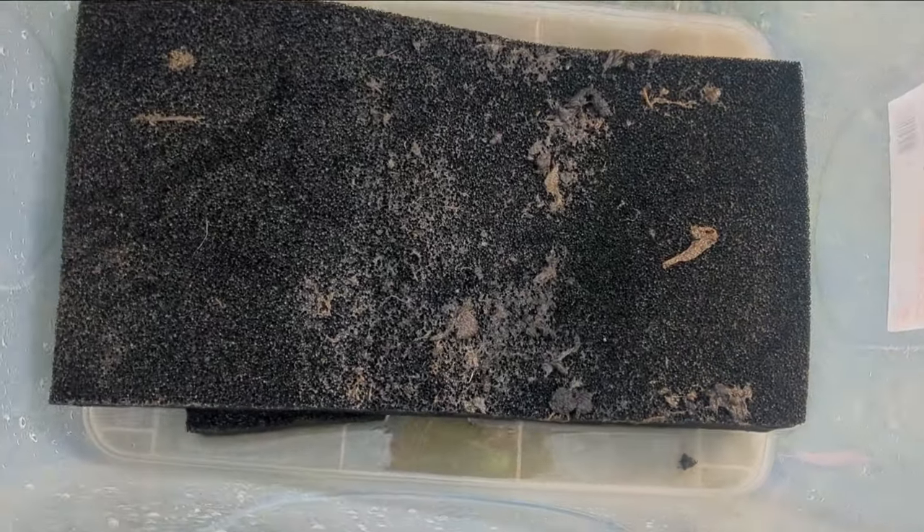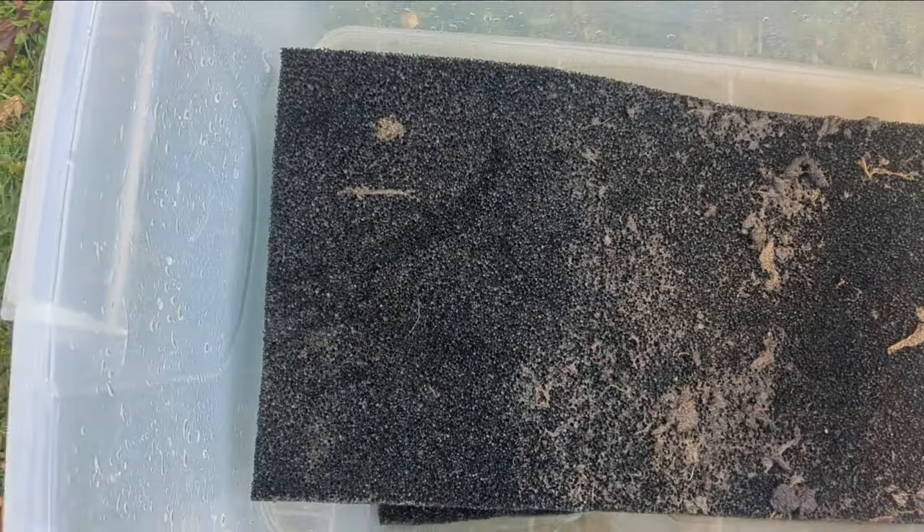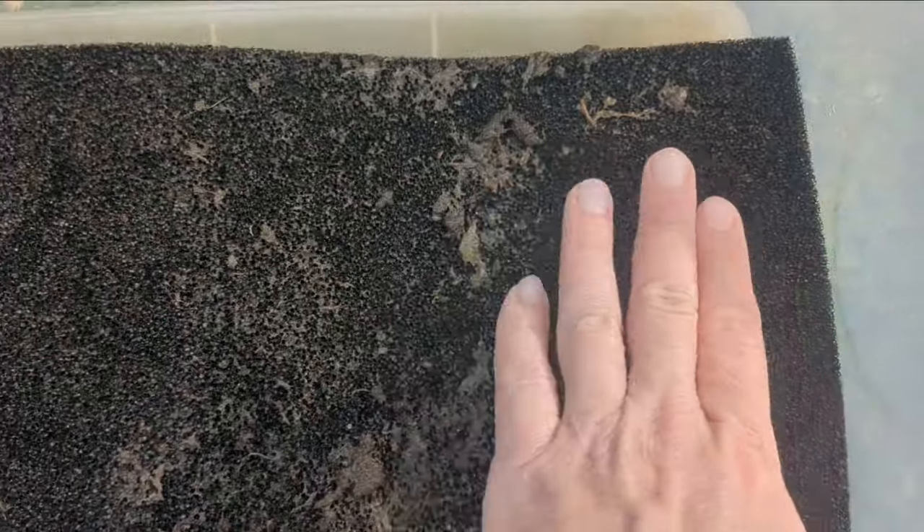Now we're outside in my backyard. You can see this filter media isn't too dirty — I mean, there is obviously a lot of sludge on the top, but I should have showed you the other ones that were covered in this stuff, the whole layer of it.